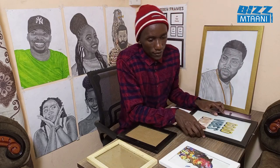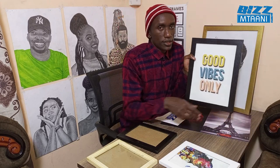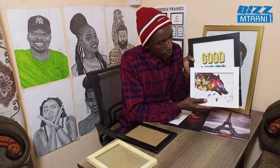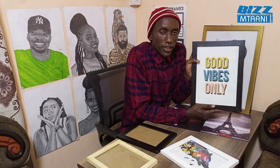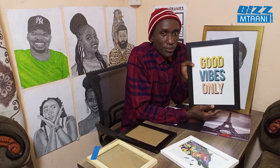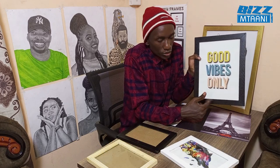After A5, there is A4 size. A4 is double the size of A5. An A4 with no printout inside goes for 250 shillings. A4 measurement is 21 by 29.7 centimeters.